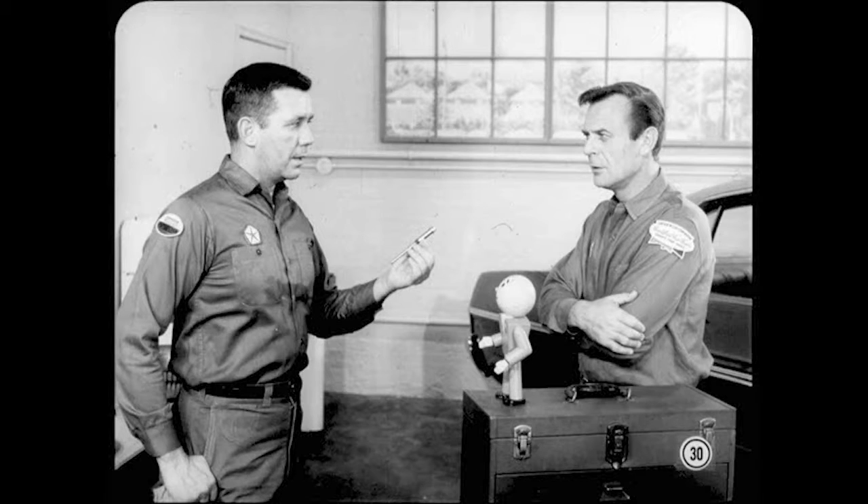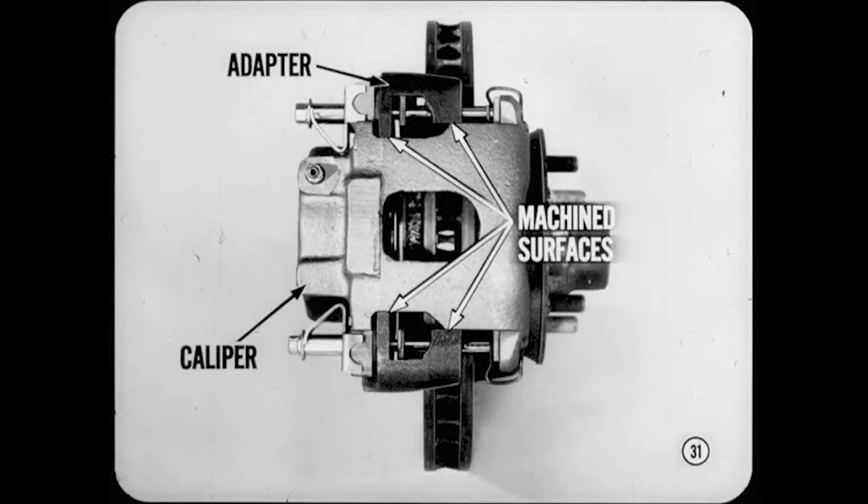Do these guide pins have to take all the braking loads? No, Joe. As a matter of fact, the caliper is a precision sliding fit in the adapter. At four points, machined surfaces on both the caliper and the adapter maintain caliper alignment. These surfaces take all of the braking loads.